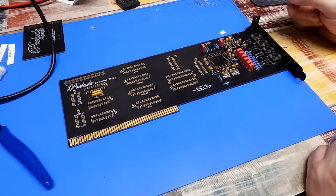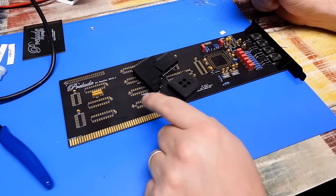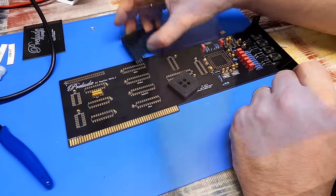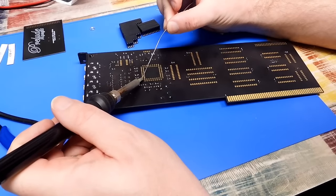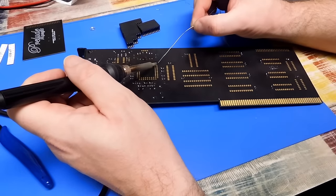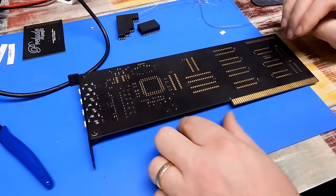Now let's do some sockets. The original Prelude probably didn't have anything in a socket, but we do have sockets here for everything, so we may as well use them. Considering the other guys have been having some issues, I can foresee needing to swap things in the future, so best to use the sockets. I want to be absolutely sure these are sitting flat — do one pin, push on the socket from the other side to make sure it's flat against the board.